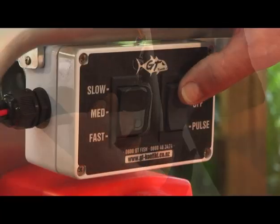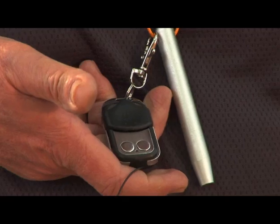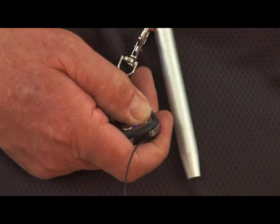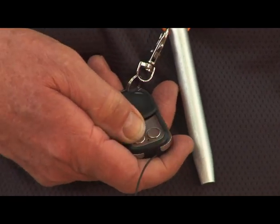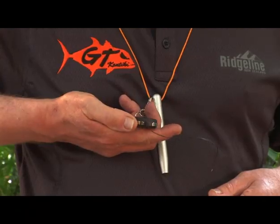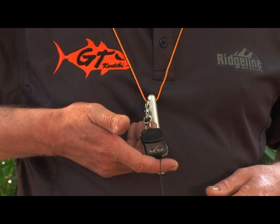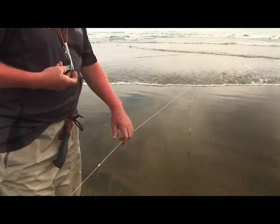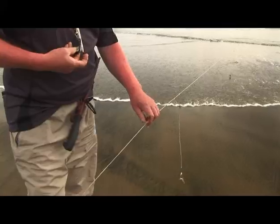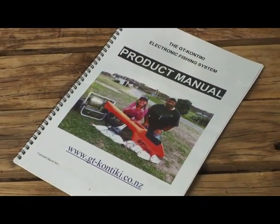To use the remote, you turn on the winch at the control box, then press the left button on the remote. That left button turns the winch on and off, and the right button will start the winch only when you press it. Note that this remote isn't waterproof — it's only a little water-resistant for when you've got wet hands, but it won't work if you drop it in the sea. For more detailed instructions and safety warnings, refer to the GTK Kontiki instruction manual.